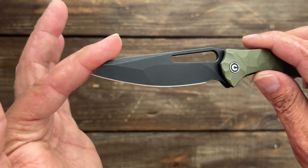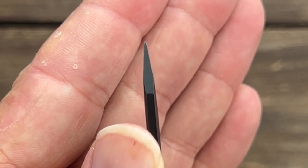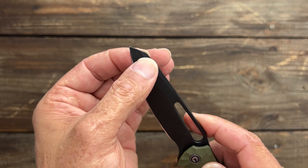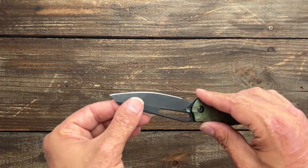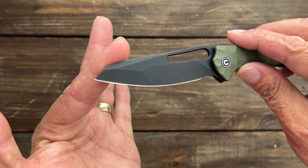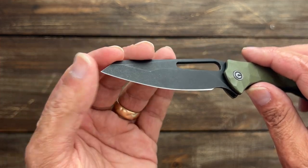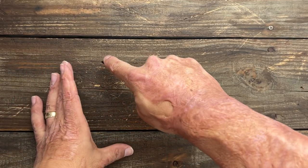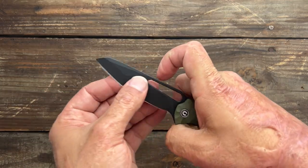Because you have this thicker portion up front with the clip, you get a much beefier tip. That means you can do more tip work, boring into something, or very light prying — though I wouldn't really recommend it. It'll be good for piercing, but not great for material that may collapse back on it since that's going to cause drag.